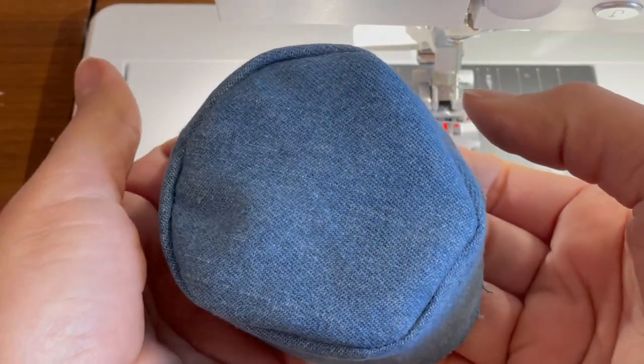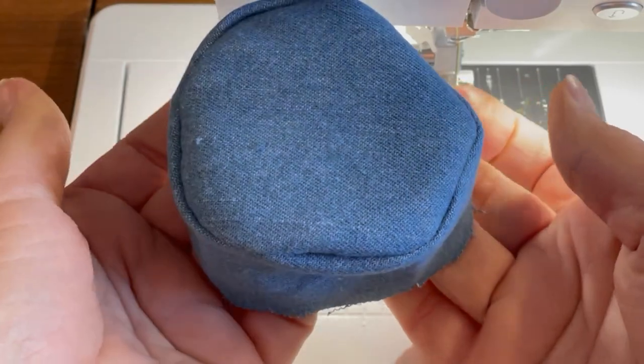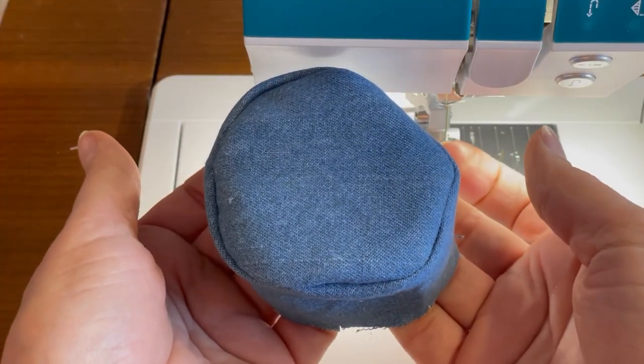At this point, if you wanted to, you could do a few more clips into the seam allowance to make that seam lay a little bit flatter. We're going to repeat these same steps with our lining.